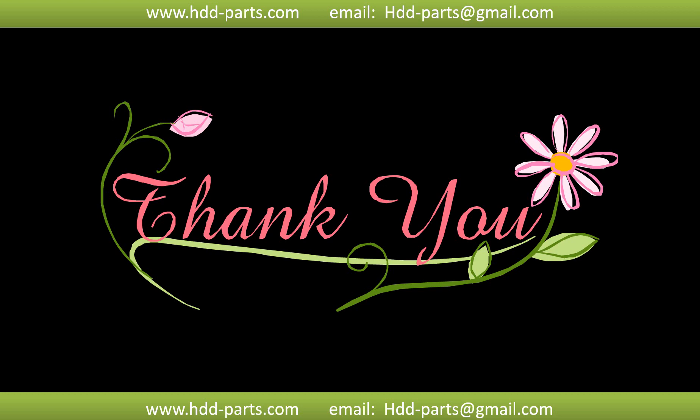Thank you so much for taking your precious time to watch my video. Any comments are really appreciated. If this video is a little bit of help, could you please click like to support me? Thank you again.